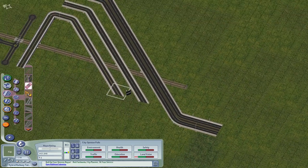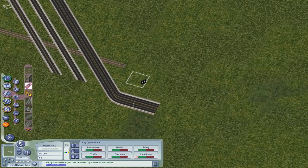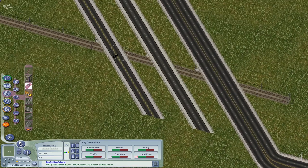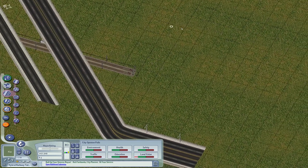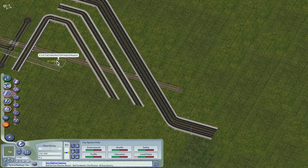Let's see which crossings are supported — for grade crossings, only road is supported. No street, no one-way road, no avenue — just plain road only.